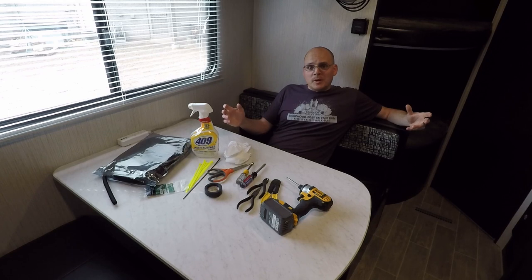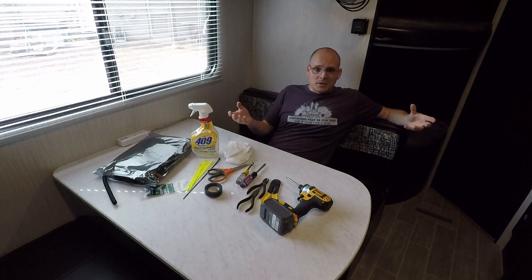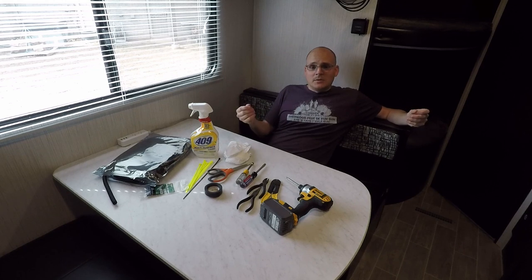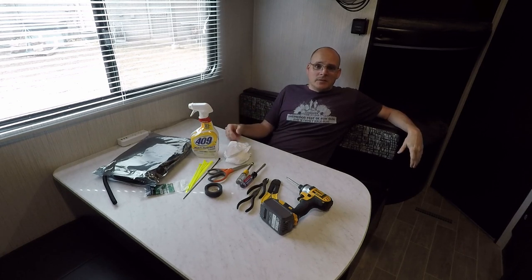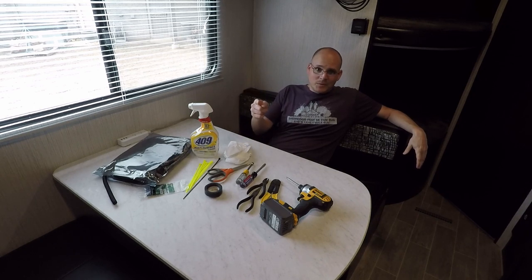Well gang, I'm just going to wrap it up for this episode. I hope you enjoyed this and learned something — I know I sure learned a lot doing this project. I'd never looked inside of an RV air conditioning unit before; this was my first time. I really got a lot out of this video myself. Good luck on your project, take care, and until next time — we'll see you then.